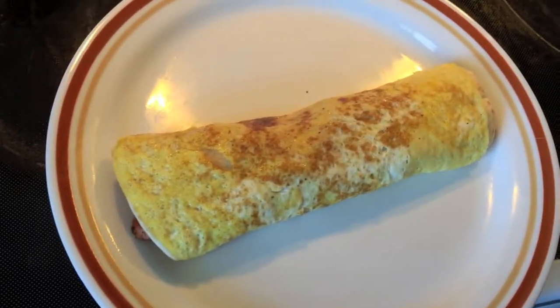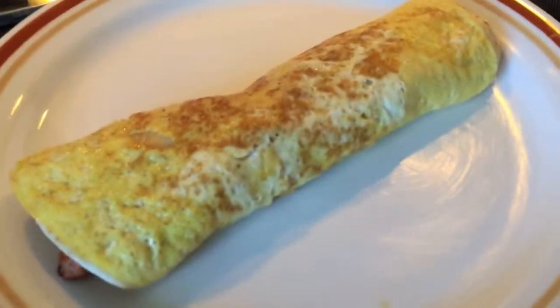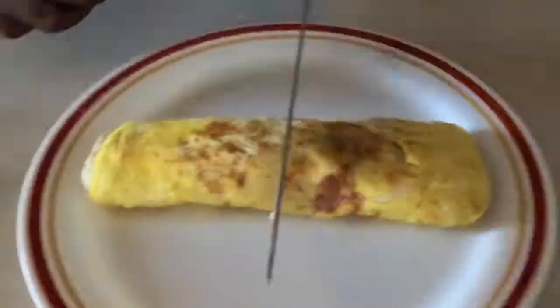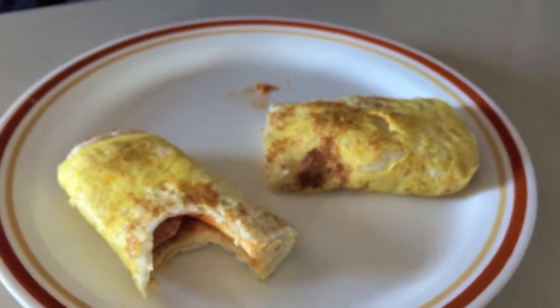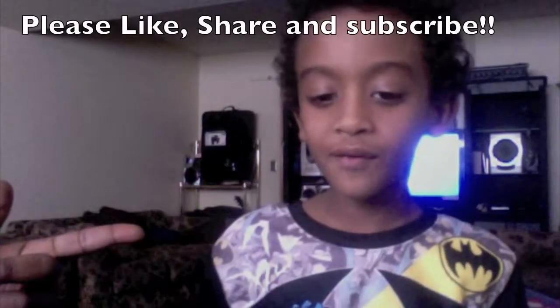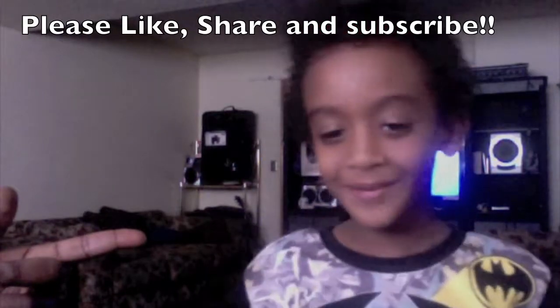Thank you very much for watching. Please like and subscribe. Let me just go ahead and dig into this. Thanks for watching our videos — comment below, what do you want us to make next?